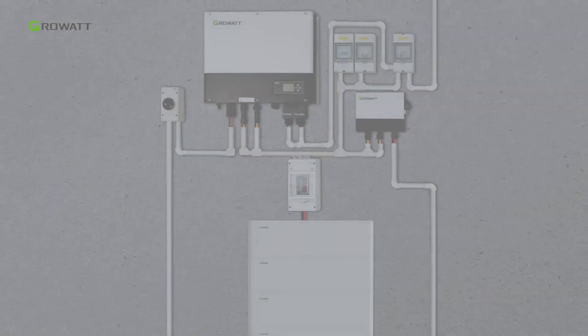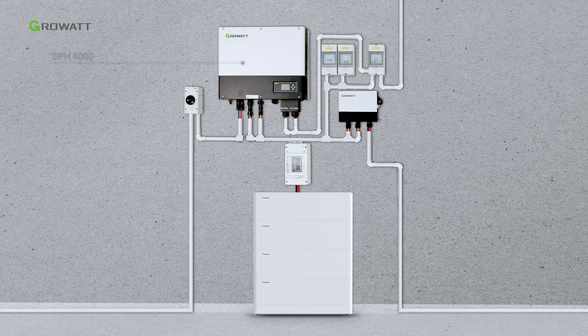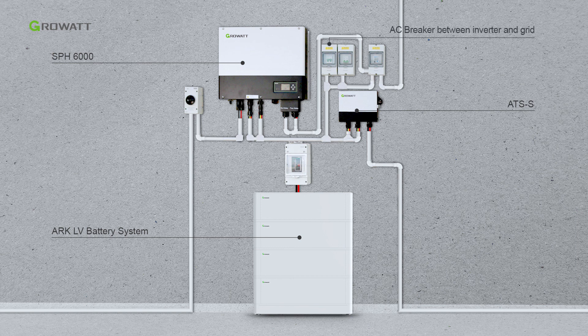Here is the final energy storage system, including the SPH6000, ARK-LV battery system, ATSS, AC breaker between inverter and grid, AC breaker for EPS output, smart meter, and DC breaker for battery.